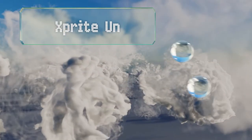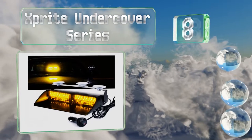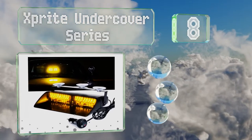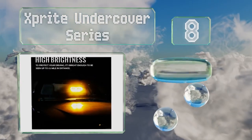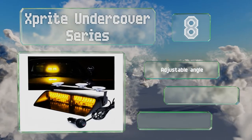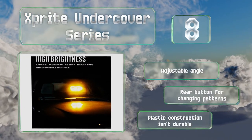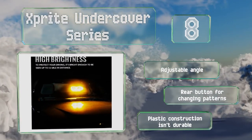Coming in at number eight on our list, the Xprite Undercover series utilizes suction cups to attach to your windshield. This means it can be removed easily when not needed, but it may have a weaker hold than models that use hardware or magnets. It offers an adjustable angle and a rear button for changing patterns, however the plastic construction isn't durable.